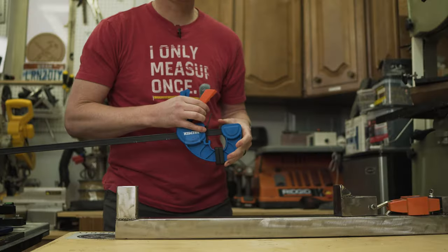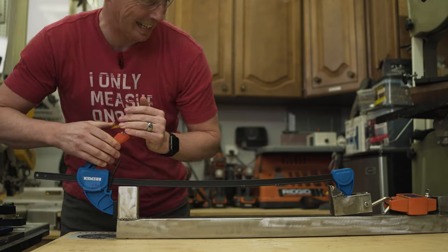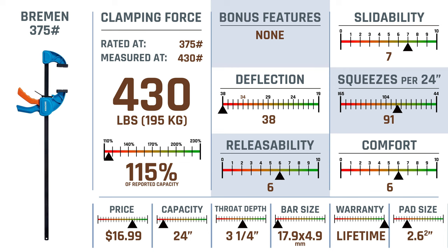This is probably the one I'm most curious about — we're going to test the Bremen from Harbor Freight, rated for 375 pounds. Basically we're capping out around 430. The Bremen had almost the exact same reported capacity percentage as the prior three with 115%. When it comes to price, the Bremen actually comes in at just over half of most of its competitors.